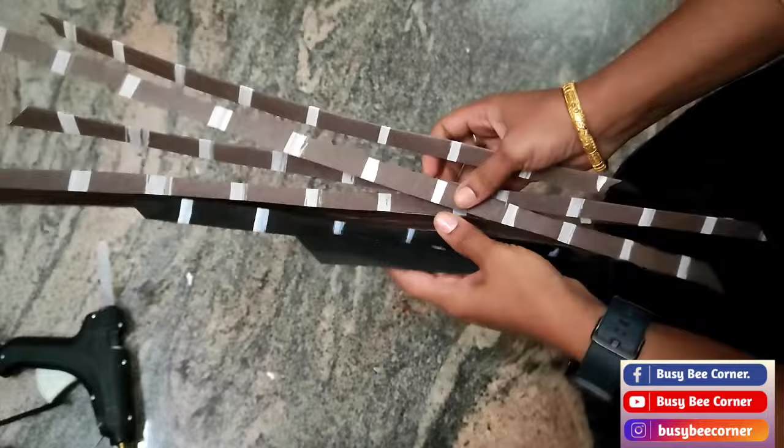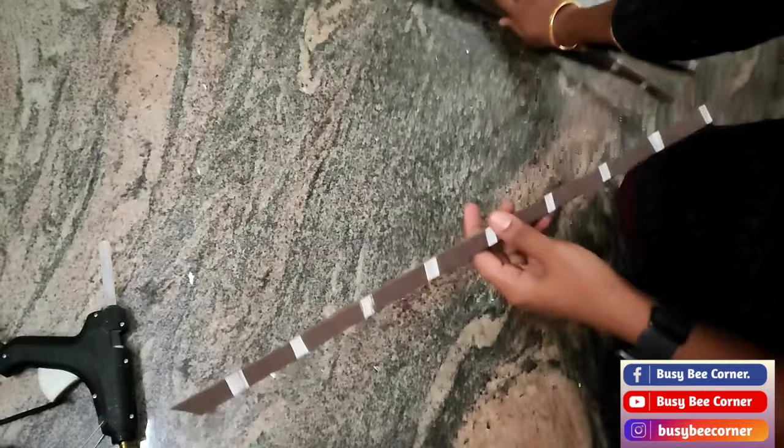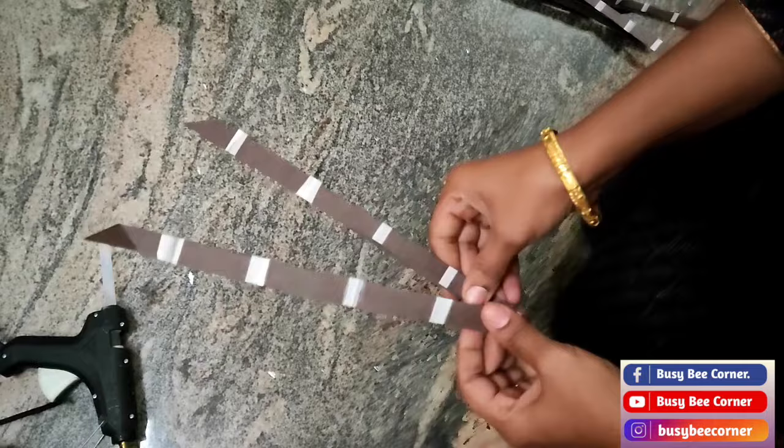Now I'll show you how to stick them on the dress. Fold the strip from the middle in a V-shape and stick it with a glue gun, and stick this strip on the dress as shown here.